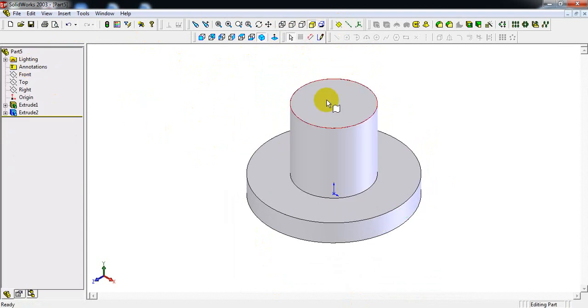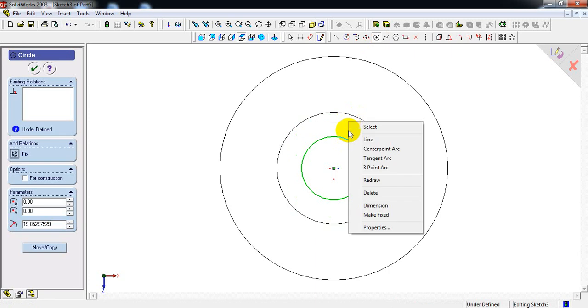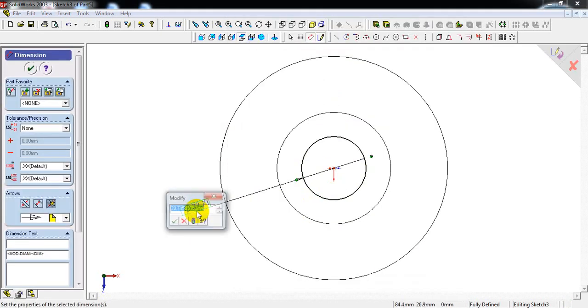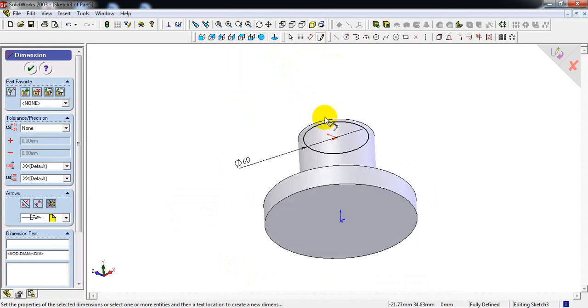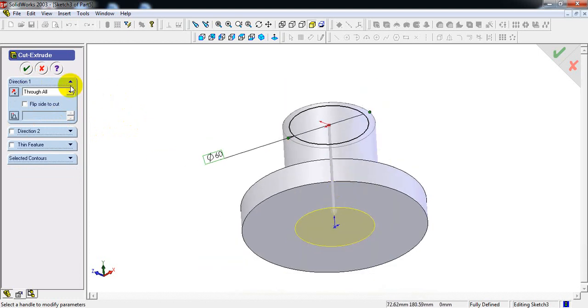Now select this top face, followed by top view, sketch, circle, origin point — draw one more circle and make dimension. You can see a hidden line here, so this diameter is 60mm. The diameter of this circle is 60mm. Select isometric view — here we have to cut this geometrical shape through all. Select through all and select OK.